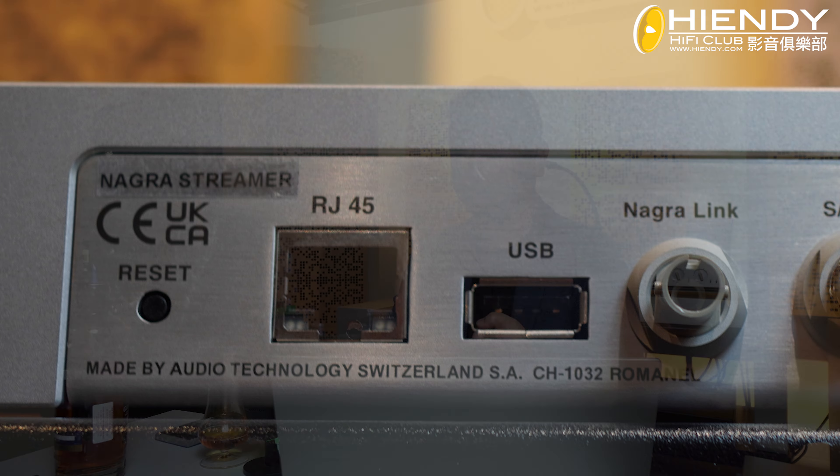That's all done. When the Lagoa Streamer has a network, you can open your phone. For example, if you've already installed Tidal, Spotify, Clovis, etc.